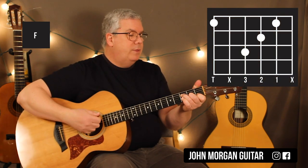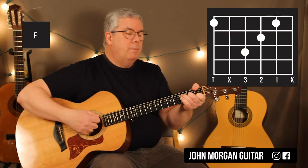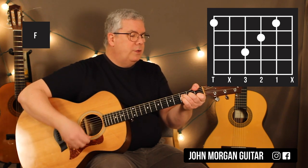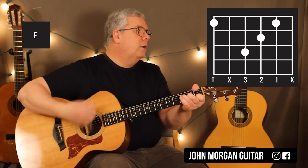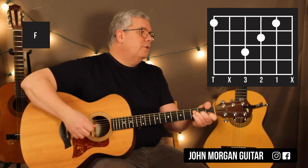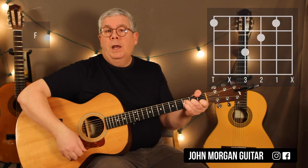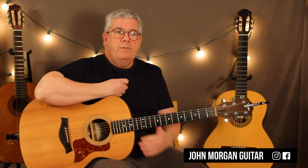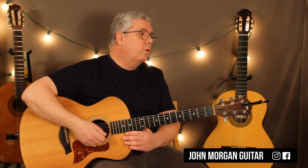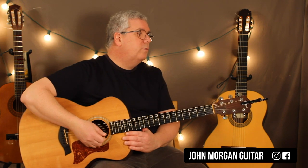I may grab the sixth string with my thumb — that's the third version. It's the same as the small version, but now I've got my thumb wrapped around on the first fret, sixth string. Some of you, your hands just can't do that. I couldn't do it at first either — I worked on it while learning Hendrix tunes. It was painful for a couple of weeks, but eventually I worked it out.